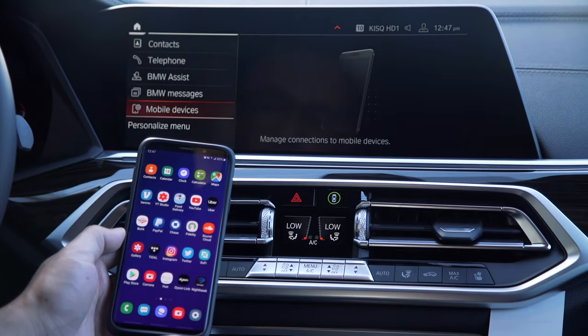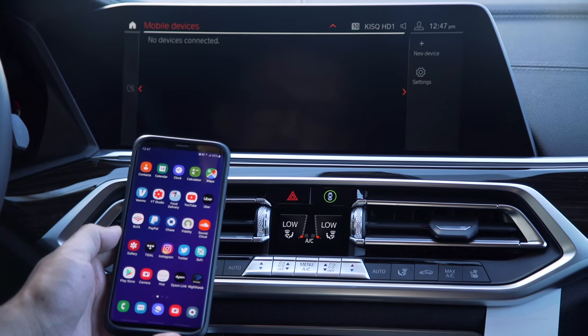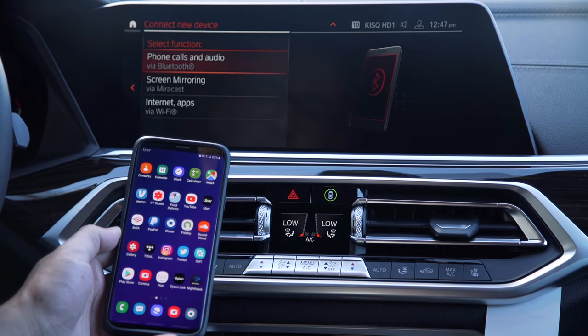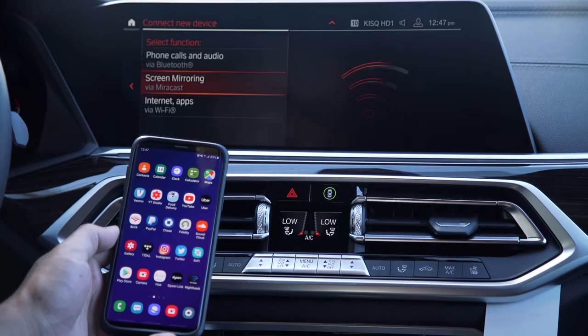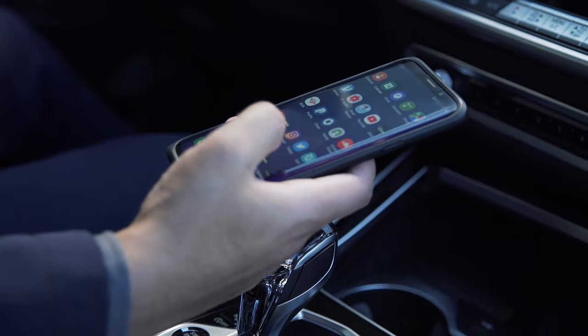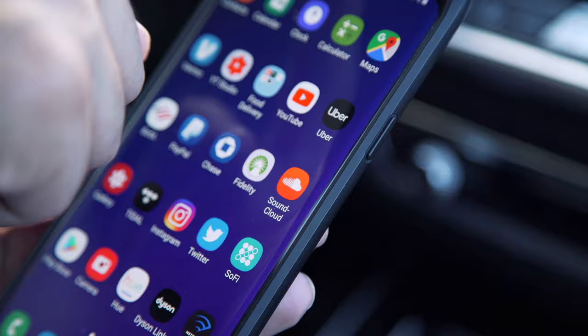To set up screen mirroring, we need to go into the communication section of the car. We would select 'Mobile Devices,' then tap over to the right to add a new device. Once you do that, you'll notice there's an option for screen mirroring — this is what you want to select.